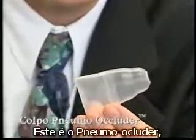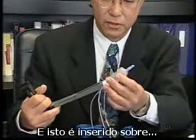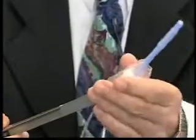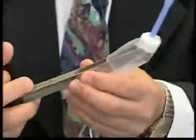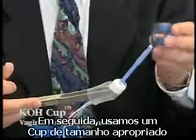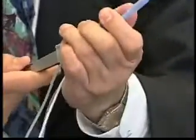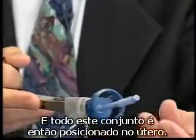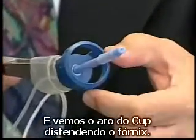This is the pneumooccluder, which occludes the vagina to prevent gas loss, and this is inserted over the tip. It does not hamper activity in any way. Next, we use an appropriate size cup and place it over the roomy uterine manipulator. This whole assembly is then positioned into the uterus and we find the rim of the cup distending the fornix.